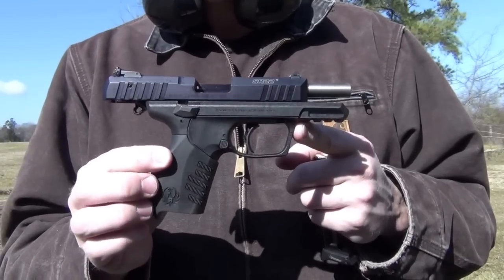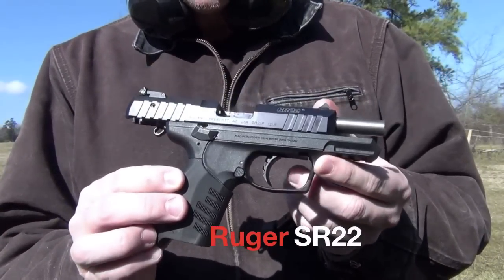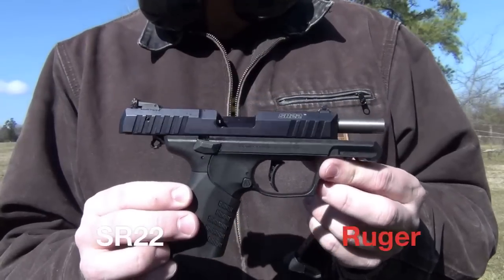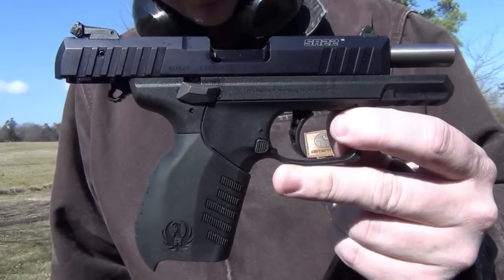Good morning everyone. I'm David with Guns.com. Today we're talking about the Ruger SR22, their new polymer and aluminum framed .22 long rifle.